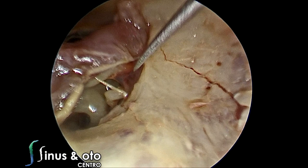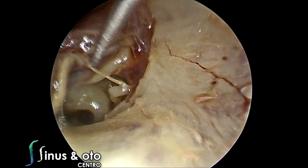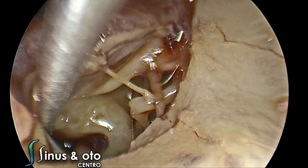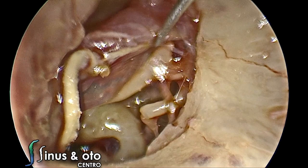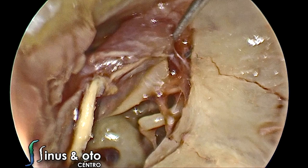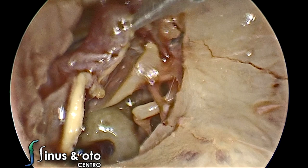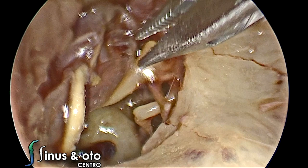The posterior malleolar ligament makes like an X with the chorda tympani nerve. We can then elevate and expose better the long process of the incus. Now we see the chorda tympani, the malleus, the long process of the incus, the stapes, and the round window niche. We elevate the tympanic membrane until we see the Prussak's space opening. With an alligator forceps, we can pull this tympanomeatal flap and expose the malleus.